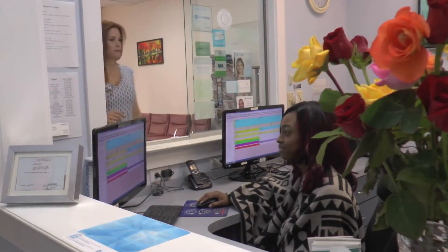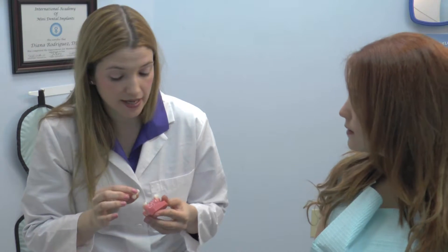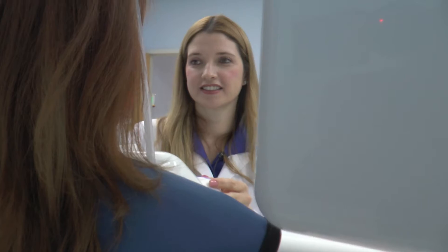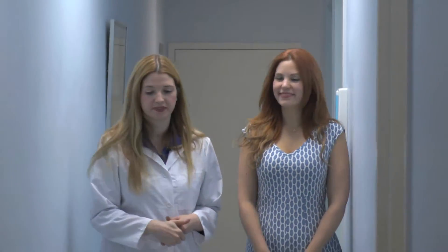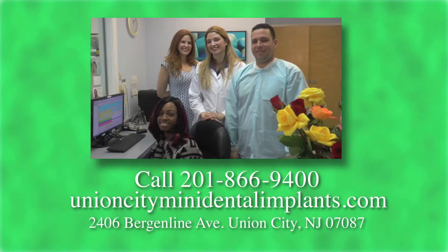I'm Dr. Diana Rodriguez. Dr. Rodriguez serves Union City in northern New Jersey using a modern and gentle approach to dentistry. A leader in affordable mini dental implant procedures, Dr. Rodriguez has changed the lives of her patients who suffer with loose dentures or missing teeth. Dr. Rodriguez and her staff pride themselves on providing the best possible services using the latest technology so you leave her office happy and satisfied. Call me today for your free consultation. Let me create your winning smile.